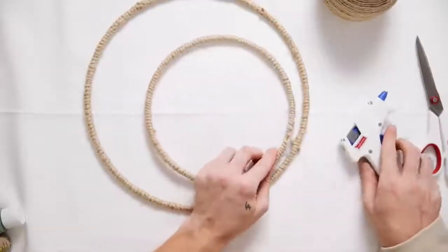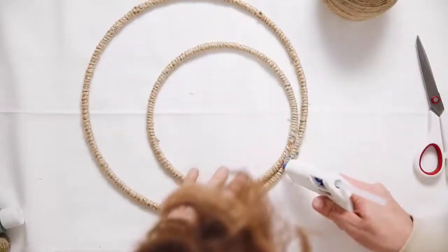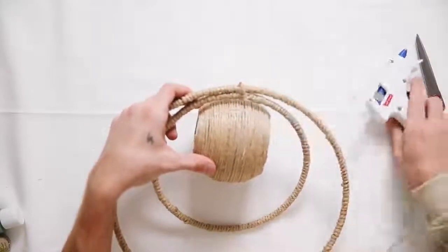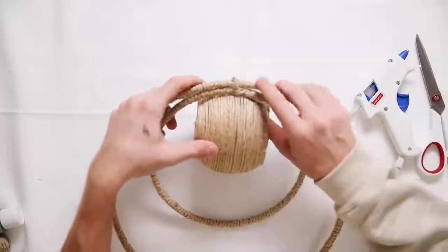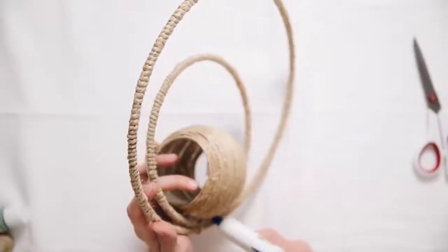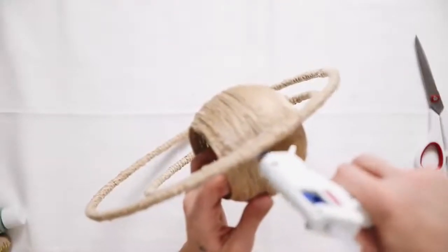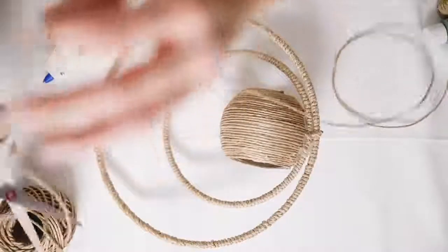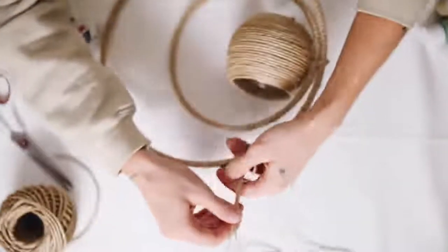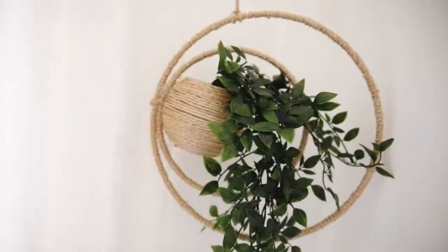I glued the smaller ring on the inside of the larger ring using a lot of hot glue, then glued our customized vase on the inside of the smaller ring. Once dry, pipe in hot glue in all the open areas to really cement and secure everything. This is also a great time to add some E6000 and let it dry overnight. Then I cut a small piece of jute cording to use as the hanger, and there you are — completely done with this asymmetrical planter.